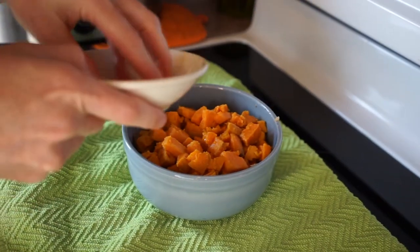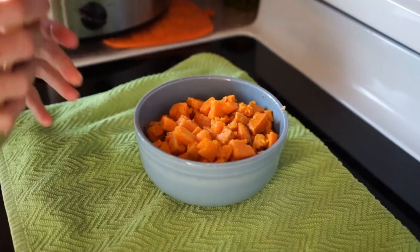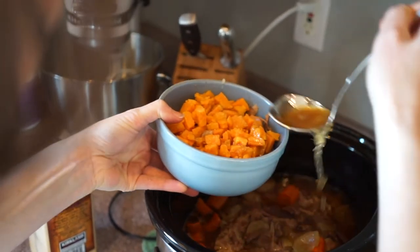It's AIP and gluten free. And I just love it. I want to have it again every time I look at this.